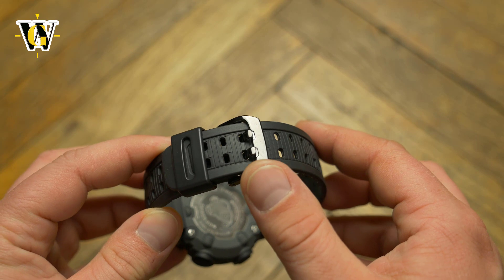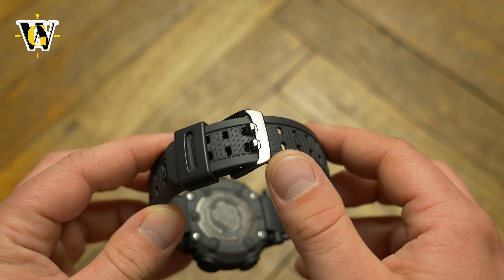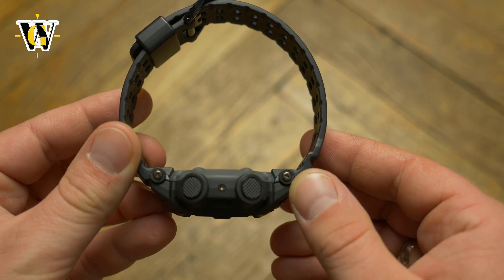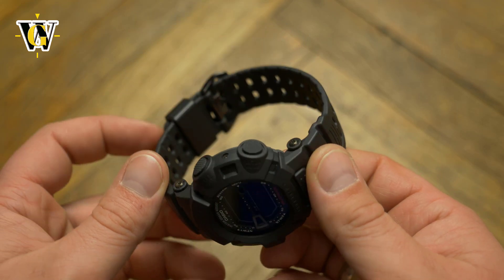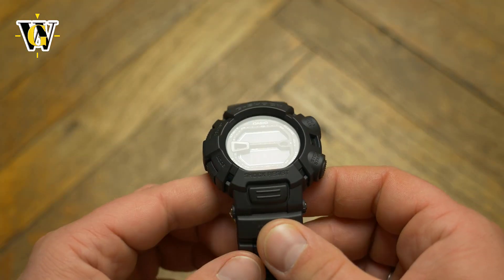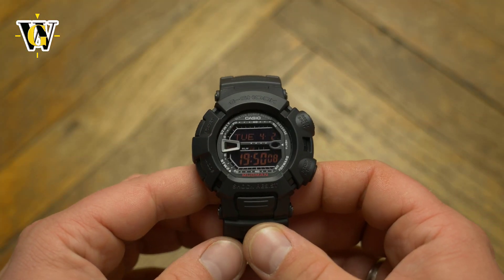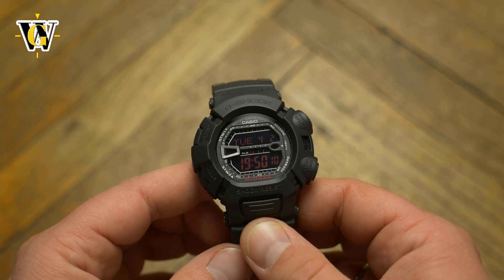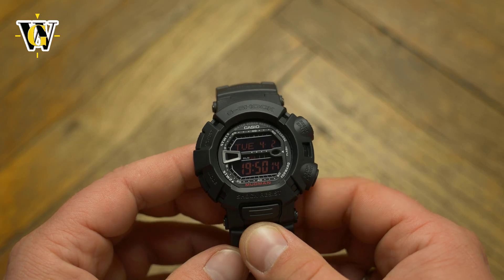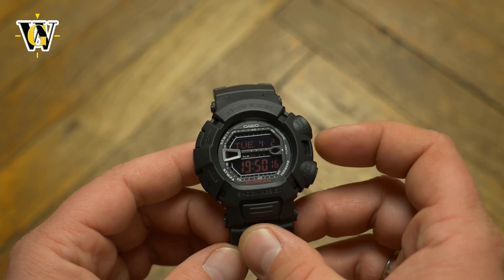Being a Master of G, it comes with the very secure double prong buckle, and the strap is attached to the case using screws instead of the usual spring bars. This does make for a more secure connection, but there have been reports of these screws breaking off, leaving the threaded piece inside the lugs making it impossible to get them out. That basically means that if you overload the attachment, instead of having to replace a $2 spring bar, you will have to replace a $60 case.